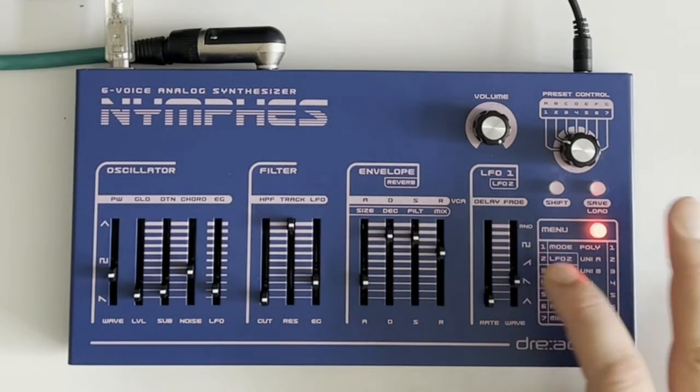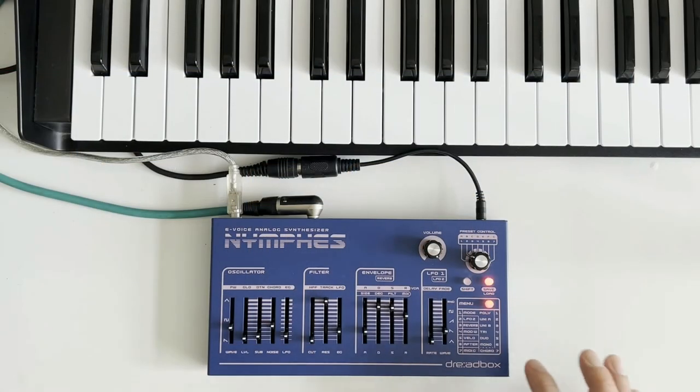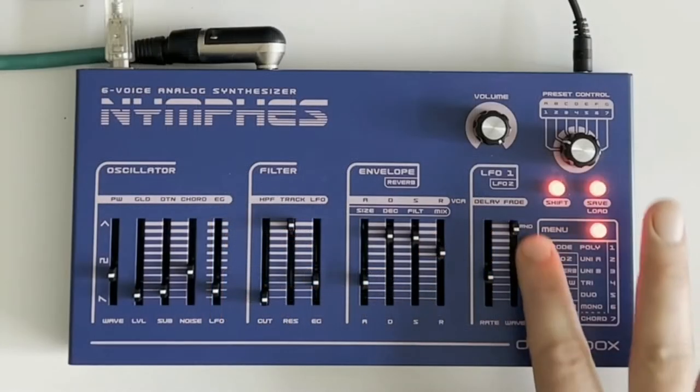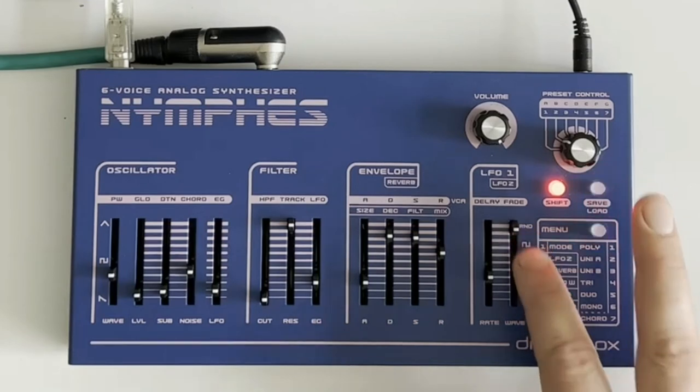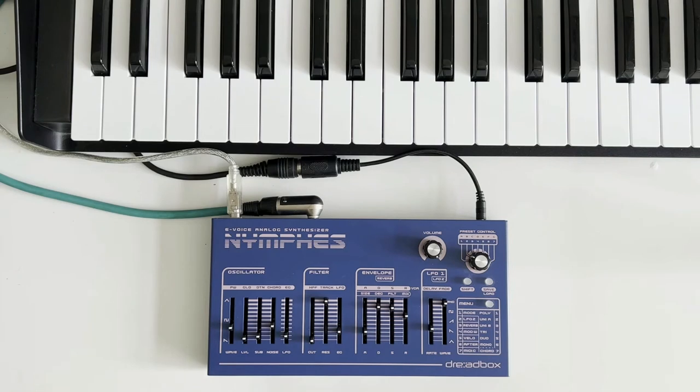You also need to go into the extra parameters — press shift to access the LFO2 parameters. I'm going to make sure we've got it on slow and key synced as well. This slider in this mode turns key syncing on or off — at the bottom it's off, at the top it's on. So now every time we hit a key the LFO will start from the same place. If you want the LFO to sync to key presses, that's how you do it.